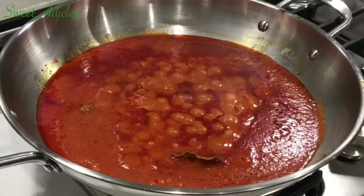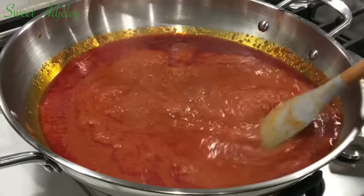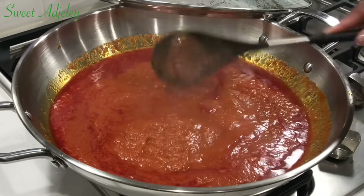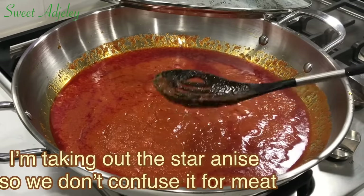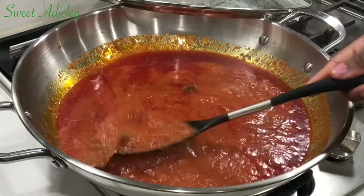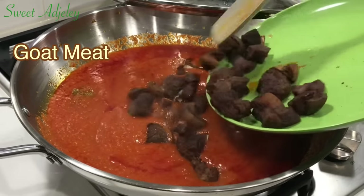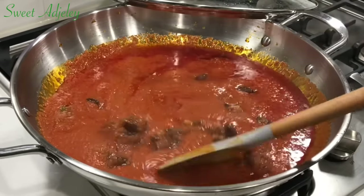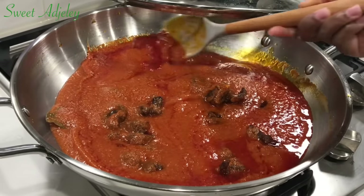Our stew is looking good and you can see oil beginning to settle on top, which is an indication that it is almost done. I'll be adding in my goat meat, but first I'm fishing out the star anise because it is the same color as the meat and I do not want anybody biting into it — my kids hate that! Then I'll add the meat and continue cooking on medium-low, simmering until done. Be patient with your stew and it will not disappoint you.